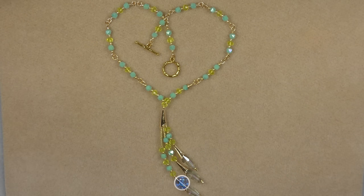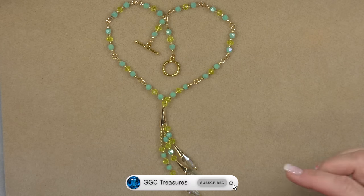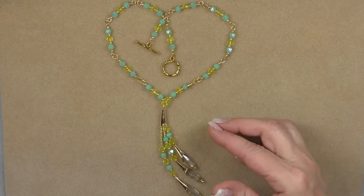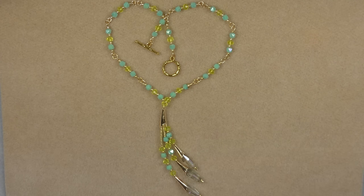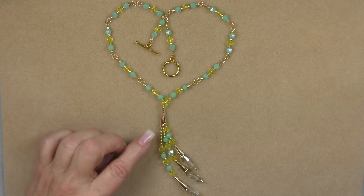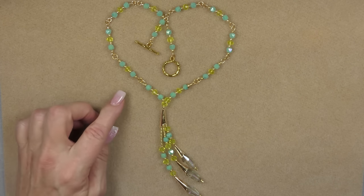Hi everyone, this is Gina. Today I'm going to be showing you how to make a long tassel necklace. This is a techniques video — you can do this with any beads that you have, similar to what I'm using or completely different. You can take the actual technique, draw inspiration from it, and use whatever you have in your stash.